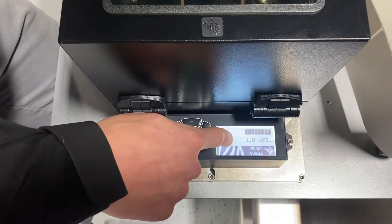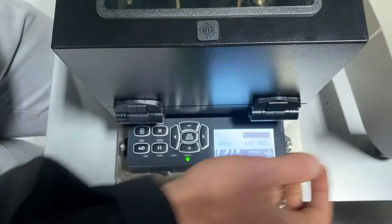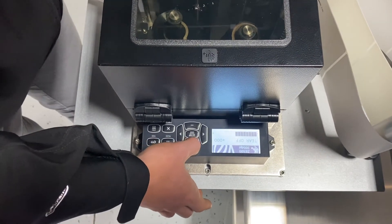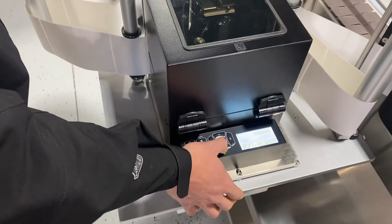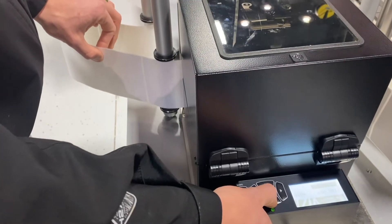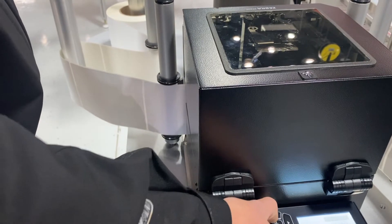Tear off. This setting is going to allow you to push the label forward or backwards in relation to the peel plate on the printer, and it does it in very small increments. So if we focus on the trailing edge of the label, you can see as I press the plus button that it is very small increments — probably millimeters at a time — pulling forward throughout the printer. And then as I move back, you can kind of see it jump a little bit more.